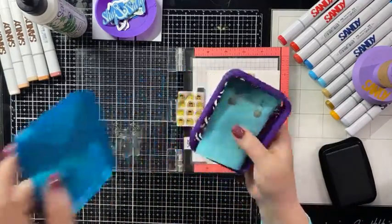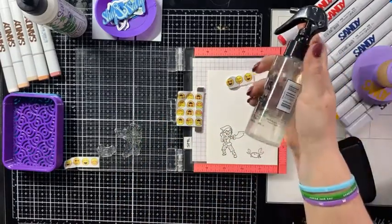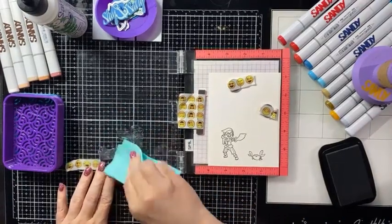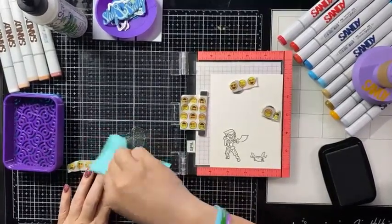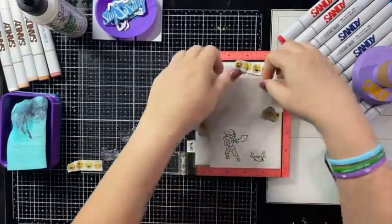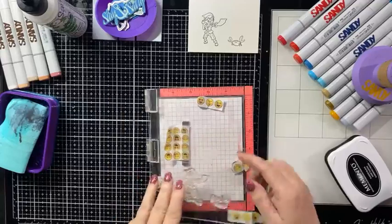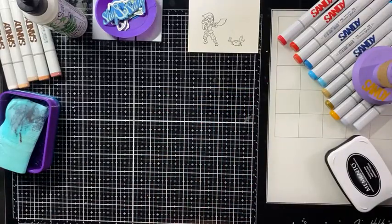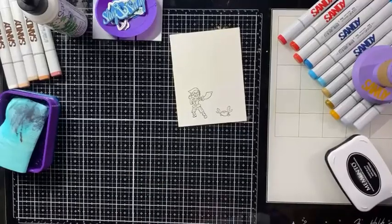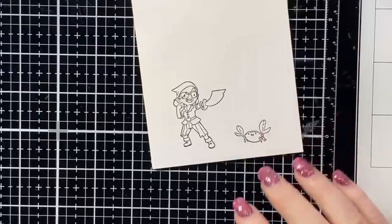I have my little stamp chamois, which we're working on getting back in the shop and its case. I'm just going to wet it with my Tim Holtz water bottle kind of off my desk so I don't make a mess. Then I'm just going to wipe off the stamp. I really like these pirate stamps this month — I think they're so super cute and they're fun. They're little, but you can still fit them on your Color Dex card, and still big enough that you can put them on a regular card too if you wanted to.